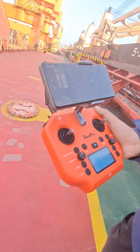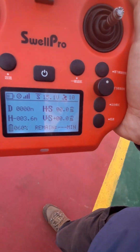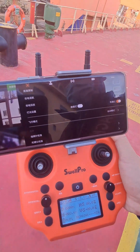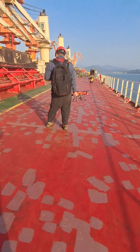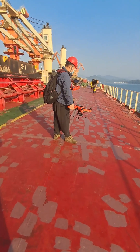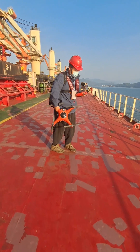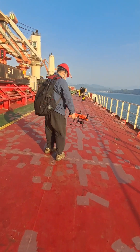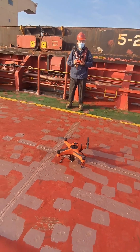It is digitally connected. Before operating, they calibrate the equipment between the drone and the remote control unit. After calibrating, they keep it on deck and then start the operation.